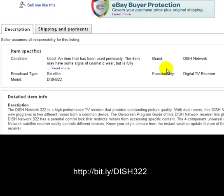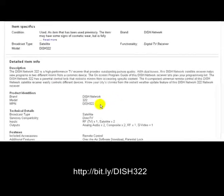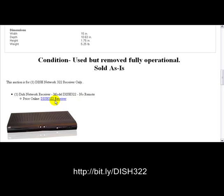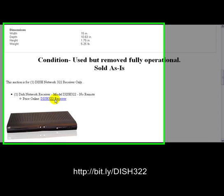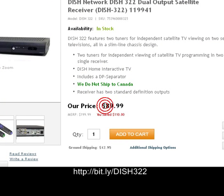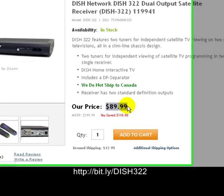This thing is used. It's a Dish Network brand satellite Dish 322. Here's some more information about it. If you go online and try to purchase this puppy, it's going to cost you $89.99.